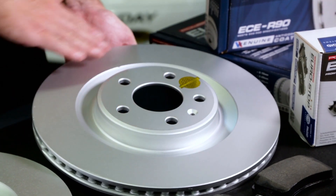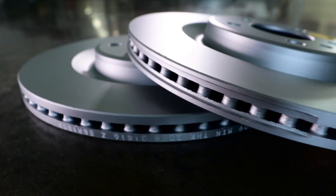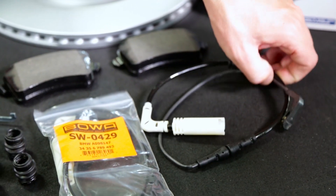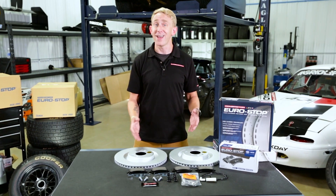Genuine GeoMet 360 anti-corrosion coating is applied for long-lasting protection against rust and corrosion. All Eurostop kits include electronic sensors from BOA, who have long been a supplier to European names like BMW and Mercedes. You can now trust that you're receiving the European standard of performance at a cost you can afford.